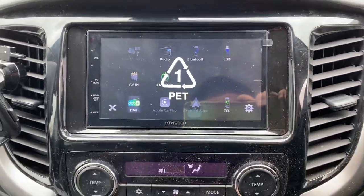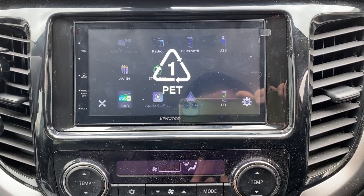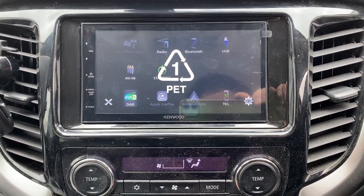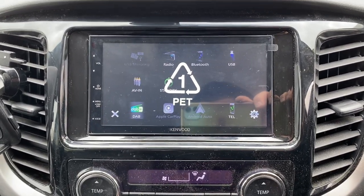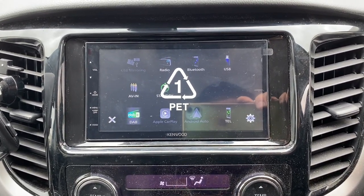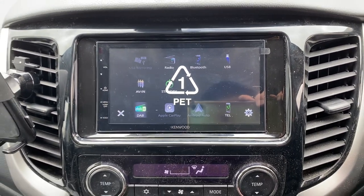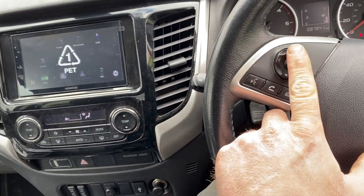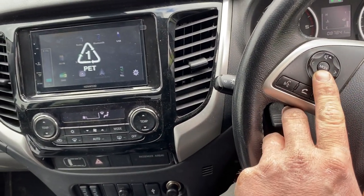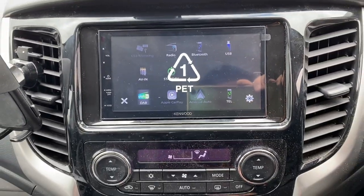This is CarPlay and Android Auto ready, so you just plug your fly lead into the USB which I've situated in the glove box, and you can do maps and all the car-related apps that are allowed to be used while driving. I've also retained the factory steering wheel controls. We won't turn the volume up too much as we'd get a copyright infringement for using audio.